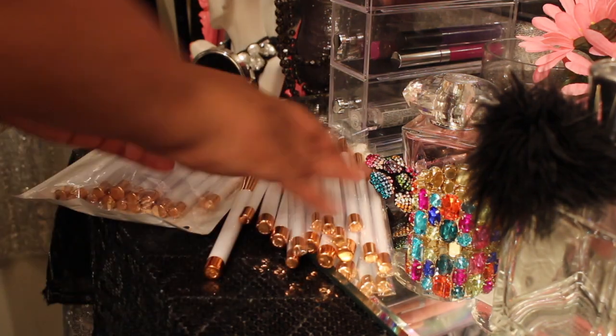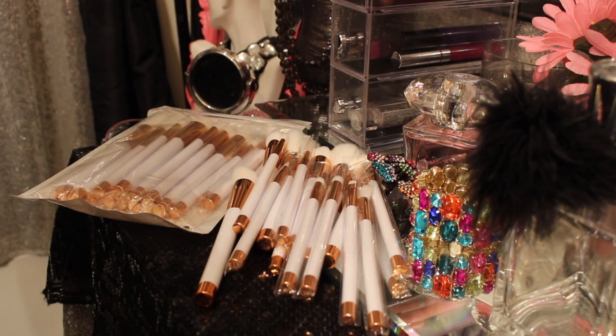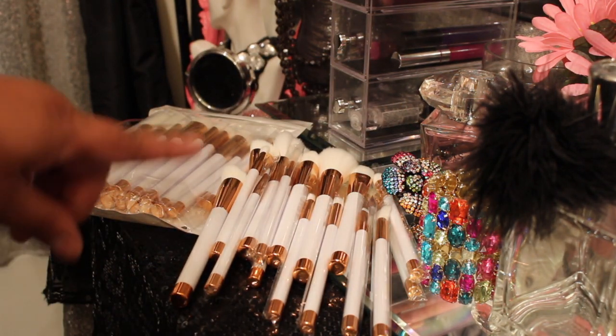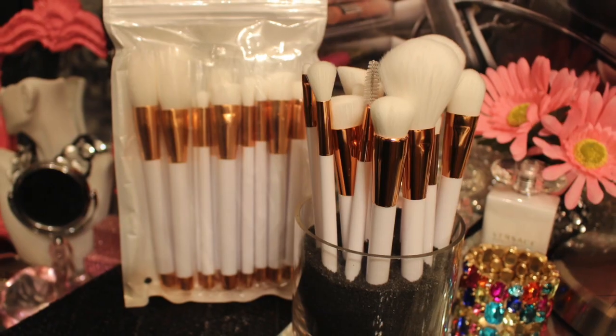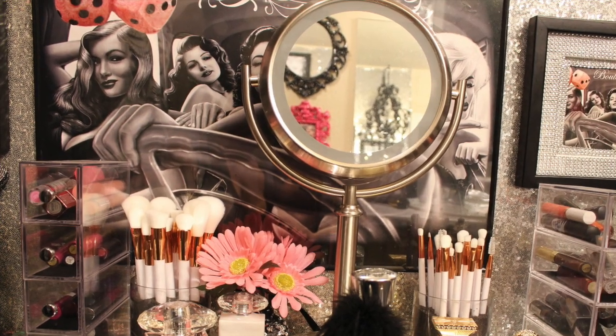I'm going to end it here. I hope you guys liked everything I showed you. Go check out some brushes on Amazon — I just typed in 'white makeup brushes' because that's what I was looking for. I do believe the seller is DDSC Beauty. Get you some brushes — holla at me if you do. Thanks for watching, guys. Bye!